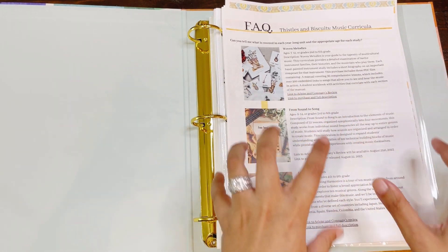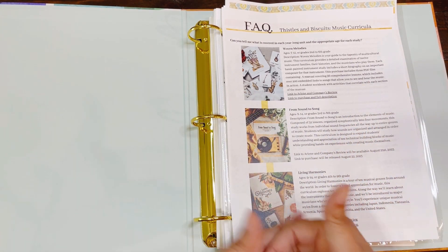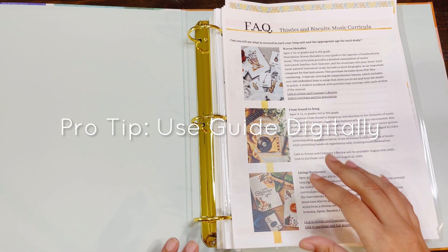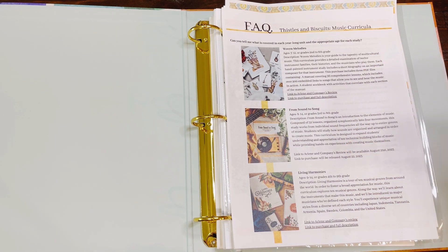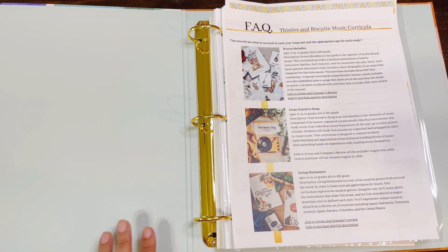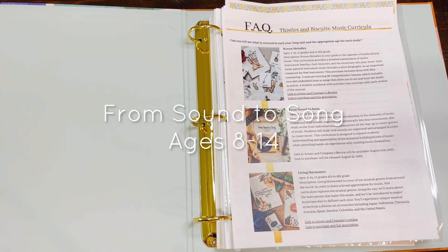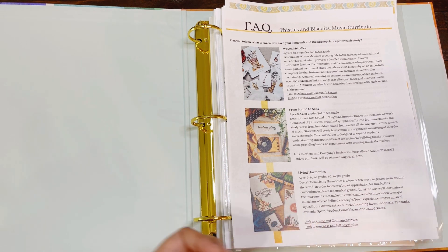You see me have this printed, but this is for the purpose of this review. This is actually structured for you to use your guide digitally because there are embedded links throughout. There will be timestamps below, so if you're very familiar with Tissel and Biscuit, you do not need this overview — you can skip straight to the new curricula coming out tomorrow, August 22nd, 2023. I always say the year because I never know when you're watching. From Sound to Song is tailored for ages 8 to 14, or grades 3 to 8.